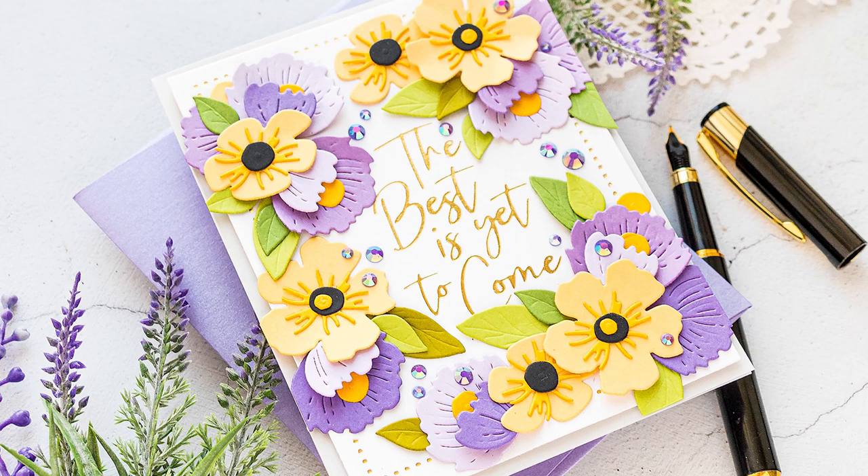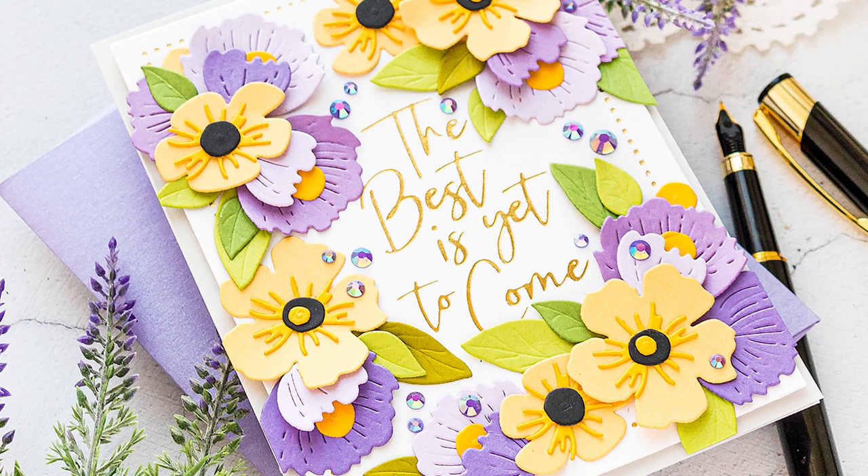Here is another card made using those dies and the same color combination. I just used a different flower arrangement and a different foiled sentiment in the center.